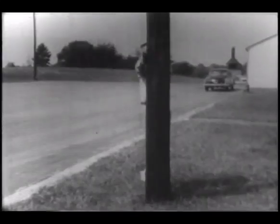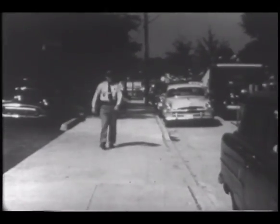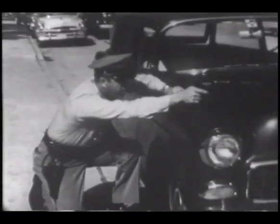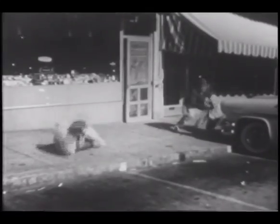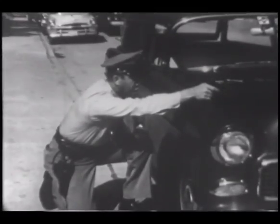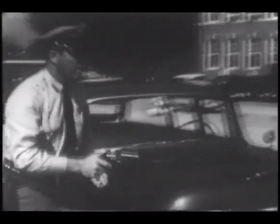Maximum protection from return fire is afforded in barricade shooting. Shooting with either the left or right hand, this training simulates the time when you may have to use a building, a telephone pole, or an automobile for cover. Taking advantage of the best cover available, this officer made himself the smallest target possible. Instinctive attention to the fundamentals of defensive shooting saved this officer's life.